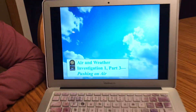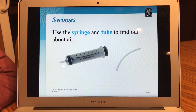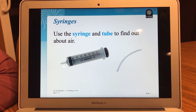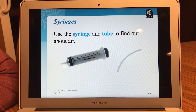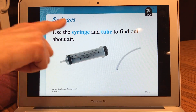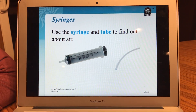So we're going to learn about pushing on air today. Let's look at our PowerPoint here. Today we're going to use a syringe and a tube to find out about air. Now some of you might be like, a shot! Nope, look there's no needle. There's no shot. It's just the plastic part. So we'll be pushing air through the syringe and through the tube today. Notice these words — syringe and tube is what I'll be using today when I show this to you.